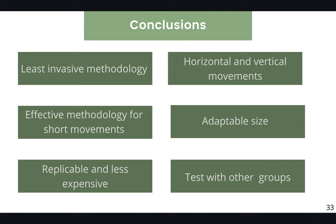Some of our conclusions: this is the least invasive method we found. Even though two subjects developed minor wounds after the fourth day, we resolved this by making the dorsal part of the device more rectangular in shape and ensuring the backpack was not fitted too tightly. The method allows us to follow both horizontal and vertical movements, which is important since Phyllomedusas climb trees but can also be found on the floor. This is effective for short movements no longer than five days, and the thread bobbins can be adapted to the size and weight of individuals, making this methodology replicable and less expensive compared to other methods. We encourage you to test this methodology with other groups — we have started testing it with other tree frogs and it has worked out very well.